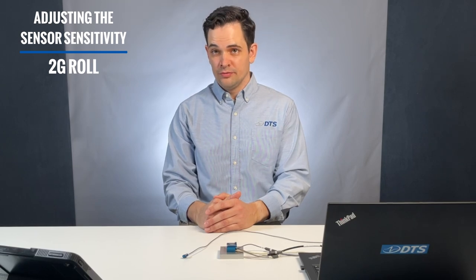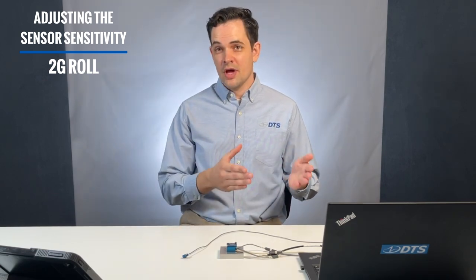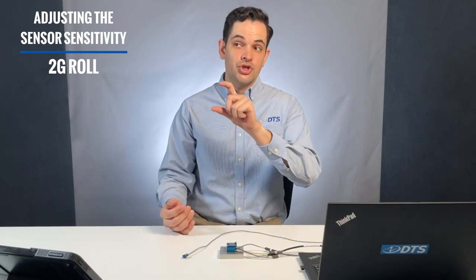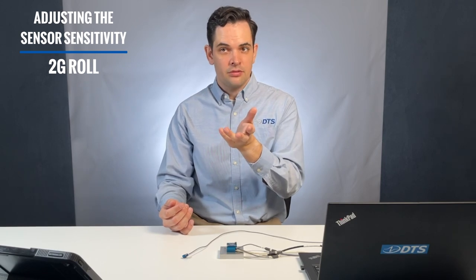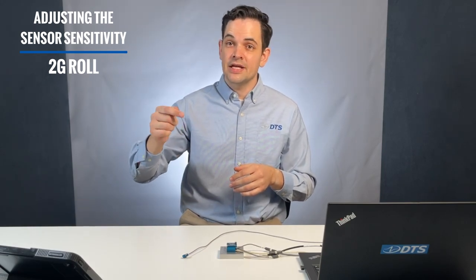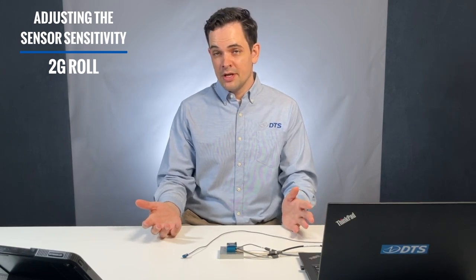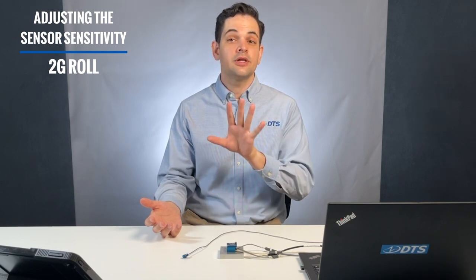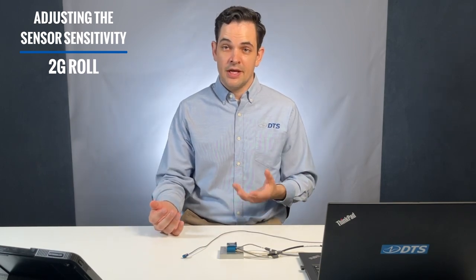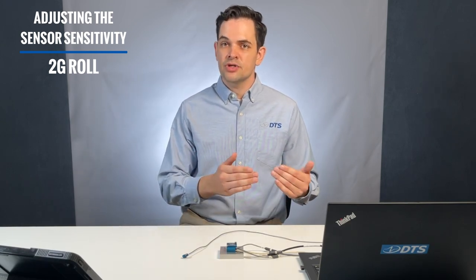If you're in the third group — working with older hardware or missing documentation and needing to fine-adjust the sensitivity you have — you can still use the 2G roll cal to get good results. If you're looking at what should be 1G and you saw a number that isn't quite there, let's say 0.6 — noticeably below but not terrible — and then you rotate it into the negative region and see negative 0.6, the good news is it's linear, but we've got some adjustments to make. Again, this is not the same thing as getting an official calibration, which we strongly recommend for all your tests. But for getting meaningful data on your bench, particularly low-G measurements, this will work.